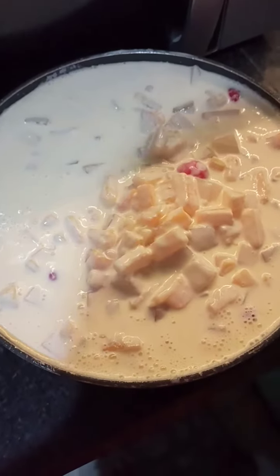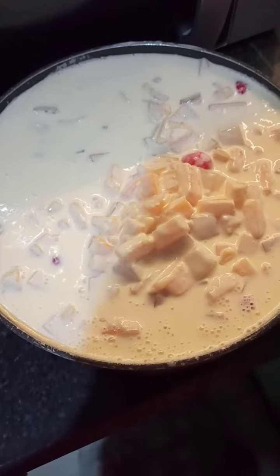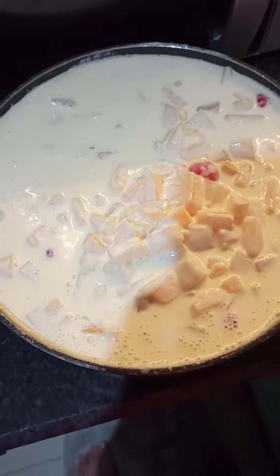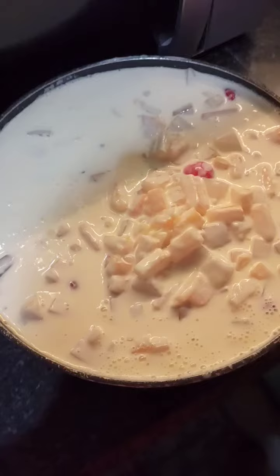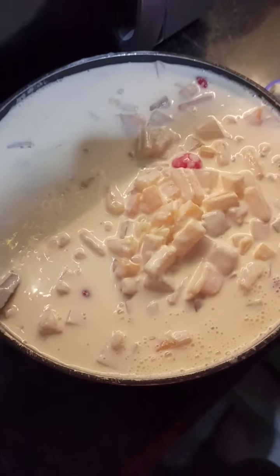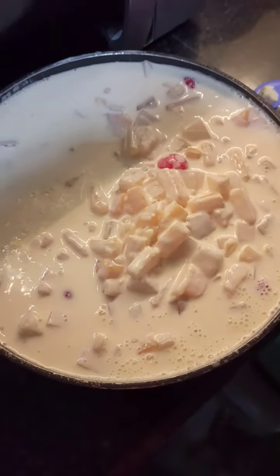Hey guys, we're back again — Cooking 101 with Vic. This is actually the second time that I would be making fruit salad, as per request by my kids and my in-laws, because they love the one I made last week, so they requested another fruit salad. This is my own version — this is what I call creamy fruit salad.